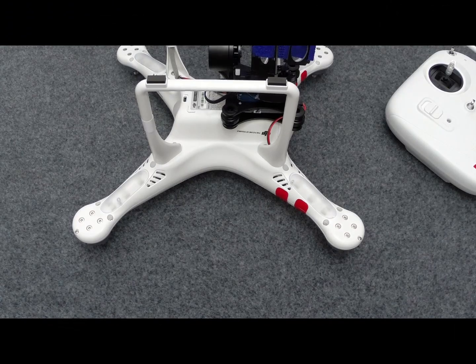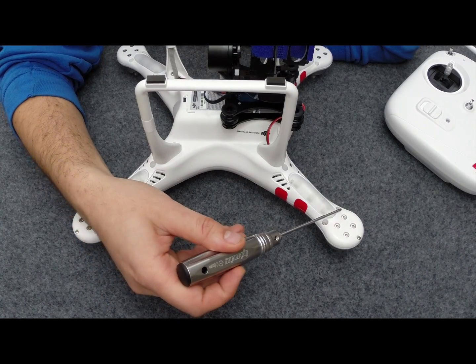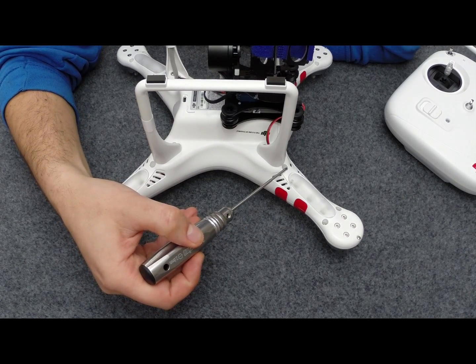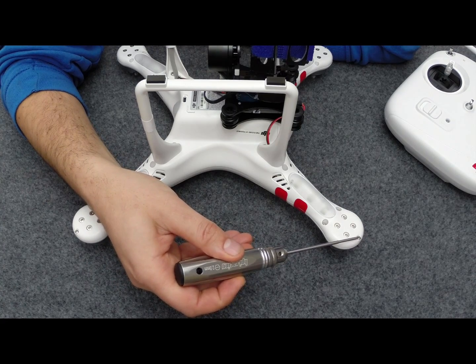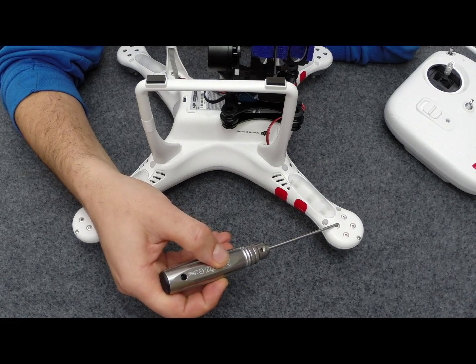Now the next thing we need to do is remove all the body retaining screws. You have the 2mm hex headed ones here and here, and then there's another one in here, and finally you have the little Phillips one right on the end. Do not remove these — these are actually for your motor and don't need to be removed.